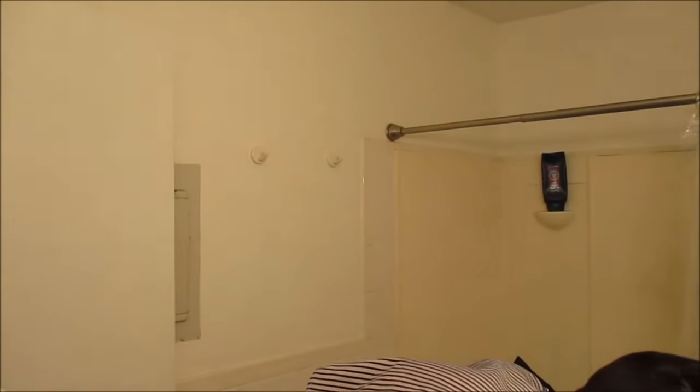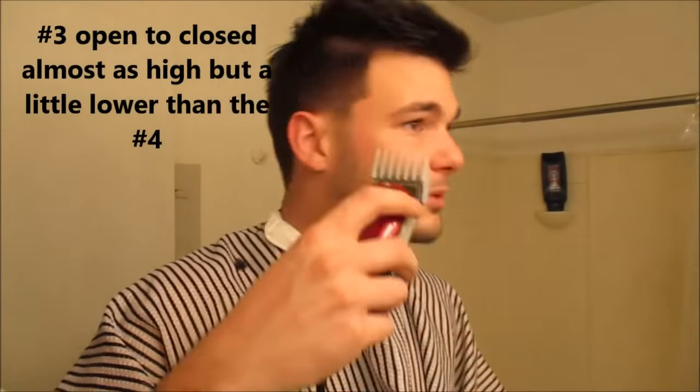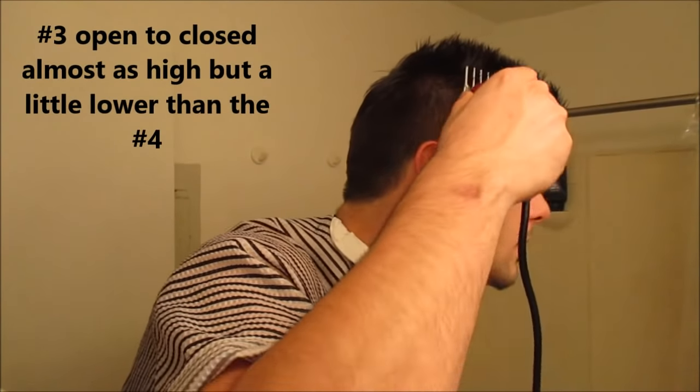A lot of people doing the back are going to want a mirror. I have one but I don't really need it at the moment — I can feel where the line is. Later on I'll probably use one just to make sure. Doing it long enough, you get pretty good at it. I don't like hair all over me so even before a shower it gets itchy. Now this is a three open.